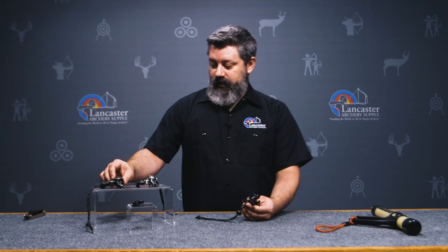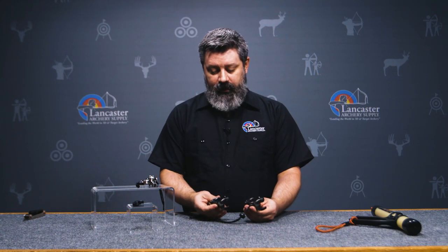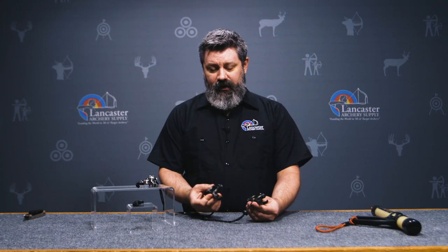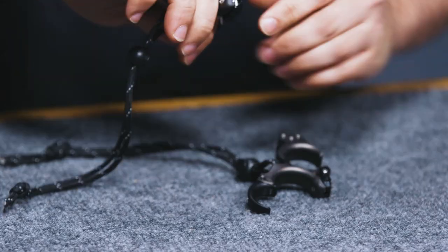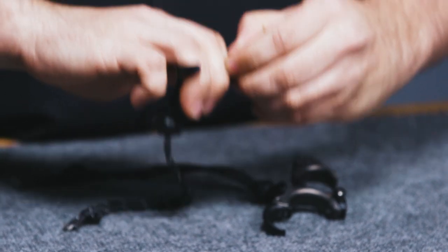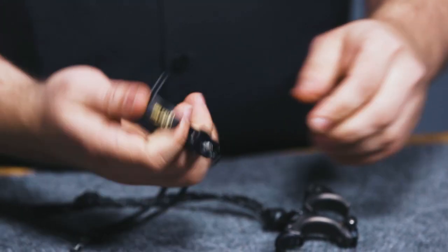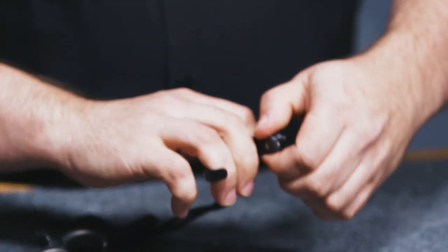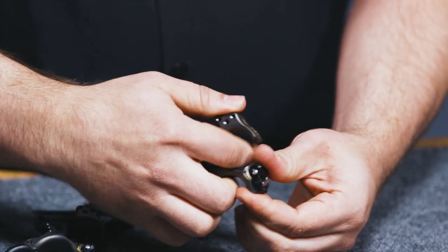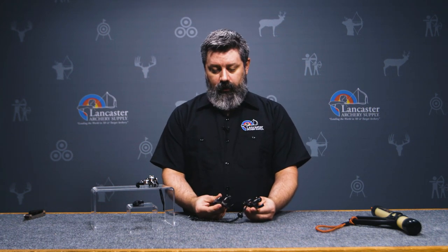When it comes to sizing, they offer a medium and a large. For a guy about my build — I'm 5'10", about 200 pounds — the medium fits my hand really well. I don't feel like it's too large to fit a finger in there, whereas in the large I feel like I've got a little extra room to move around. But if you are a little bit bigger guy, they offer the larges as well.